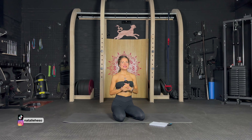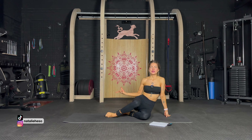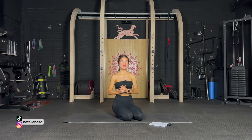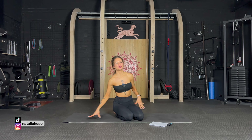Hi and welcome to this abs deep core and pelvic floor workout. I'm going to be using my ankle weights but you can do this workout without them as well. We are going to do 10 exercises, no repeat — each exercise 50 seconds of work, 10 seconds of rest and transition to the next exercise.